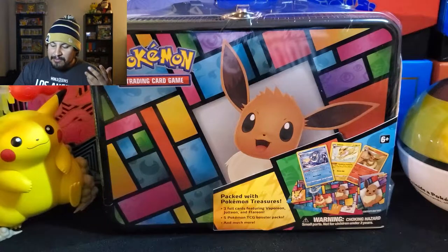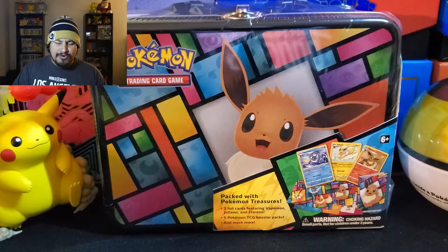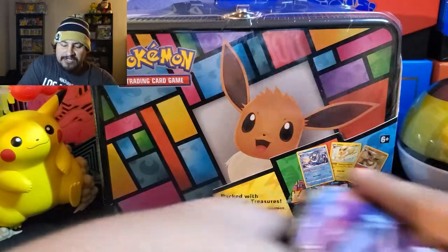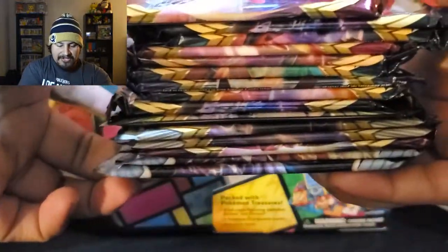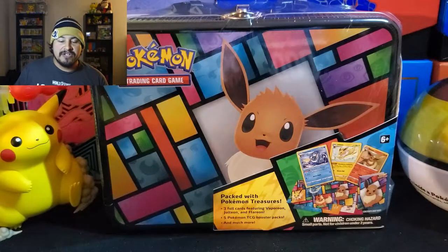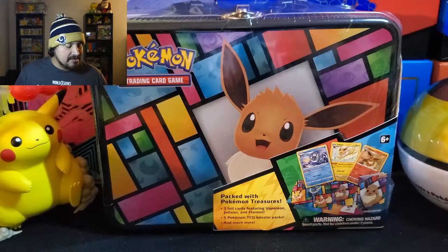My parents bought me two of these, so it was four Pokeballs and two chests. I already opened up the rest of them. I got all these packs here and I'm just going to open up these two to show you the packs that are in here, what we're opening, and how it looks.